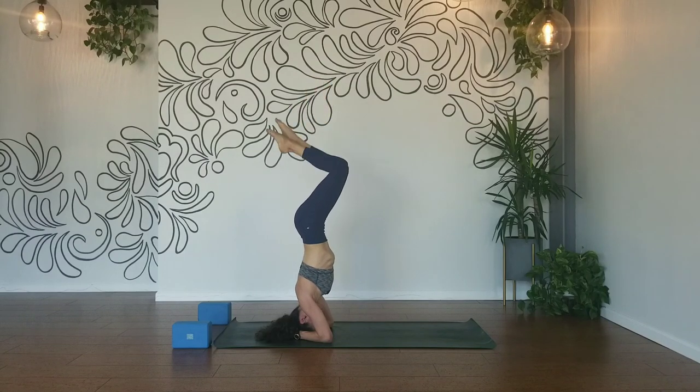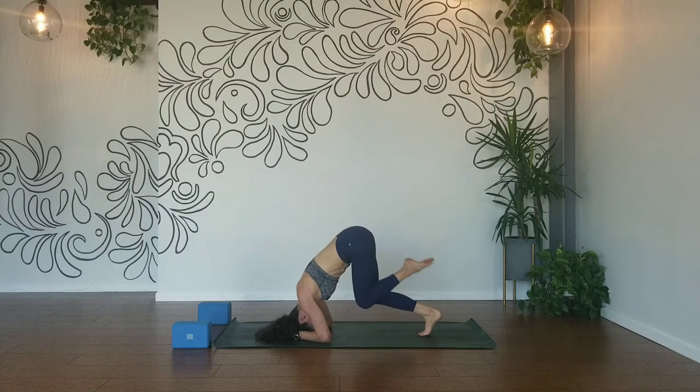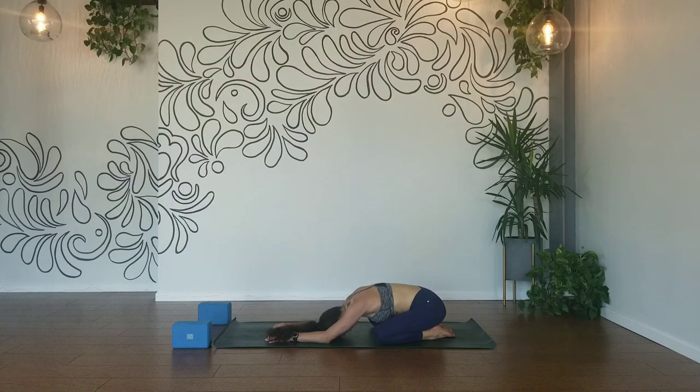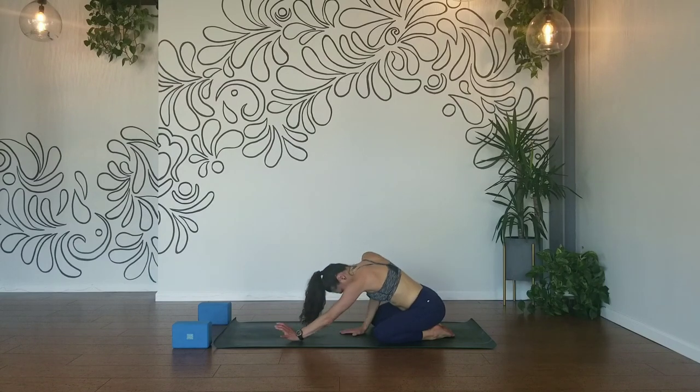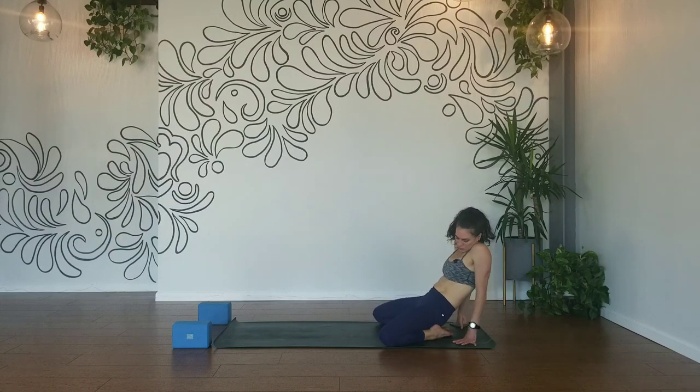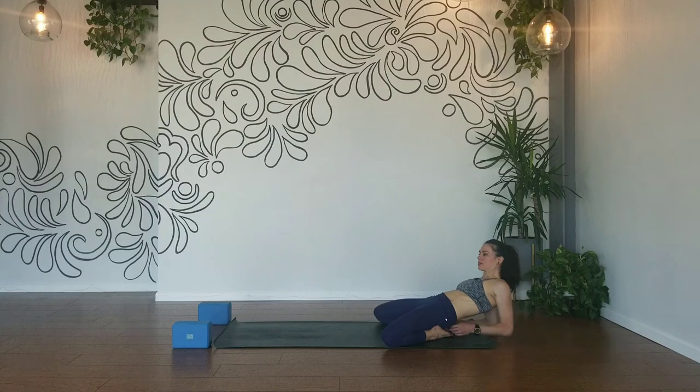Bring your knees in and slowly come down to your mat. Child's pose — relax your forehead down and your back. Rock your third eye side to side to release pressure on your neck. Breath in, sigh it out. Lift up in your chest, walk your hands back behind you. Widen your knees out, lift your glutes in between your heels, and allow your elbows and forearms to relax down.